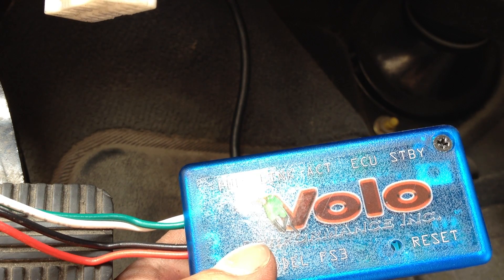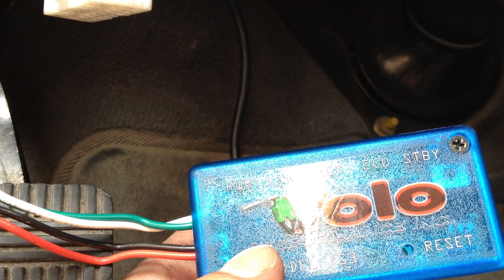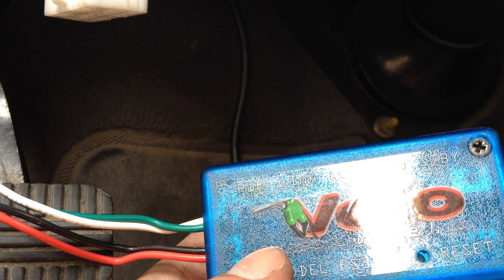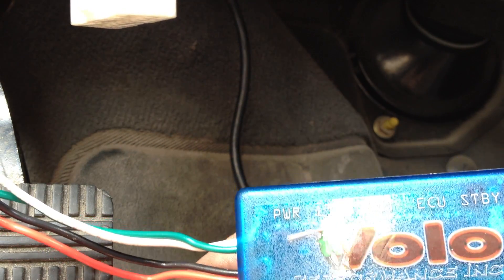Use a paper clip to reset the button located inside the Volo chip's case. Wait one to three minutes for calibration to complete. The link LED will flash during calibration. Once the link LED becomes solid green, calibration is complete. In addition to the calibration, most vehicles will require an additional 120 miles of adjustment period. And, of course, the phone rings.